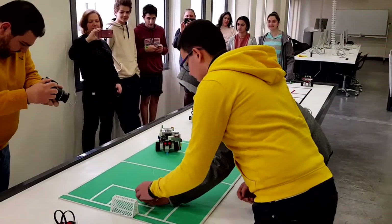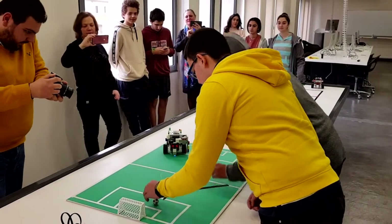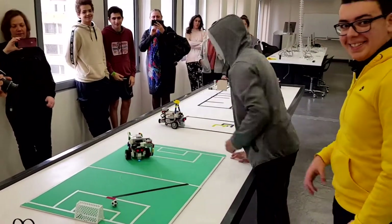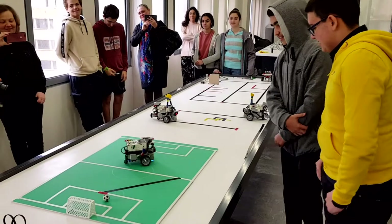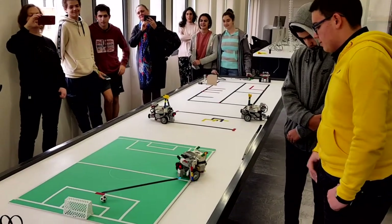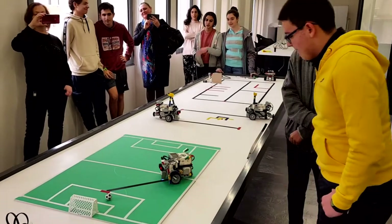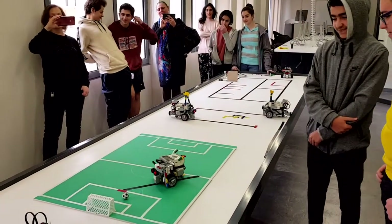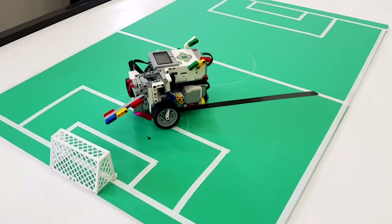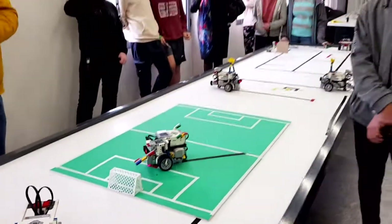So what was the most difficult part of your project? I think getting the ball to be in the right place. Very nice.